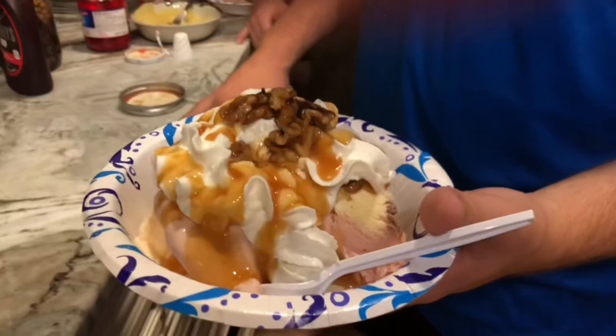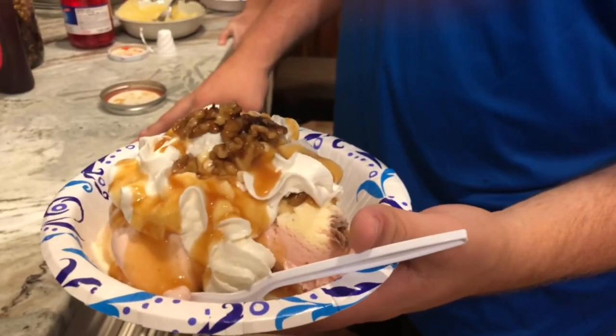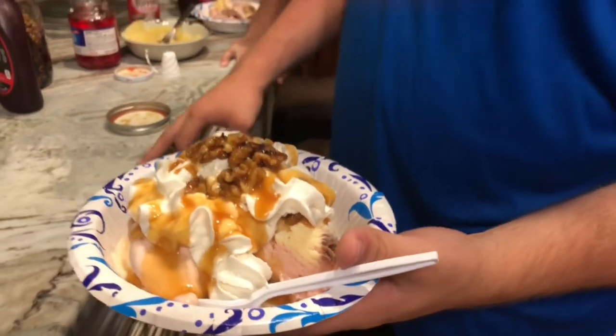Here's our family making banana splits. Mason, let's see how you did yours — bananas on the bottom, ice cream. What else did you get? Whipped cream, caramel, nuts. And nuts! Yay!